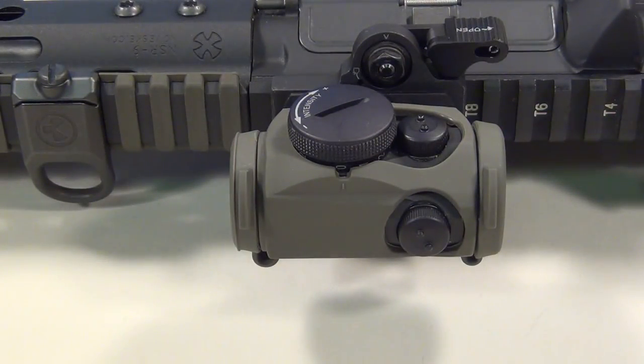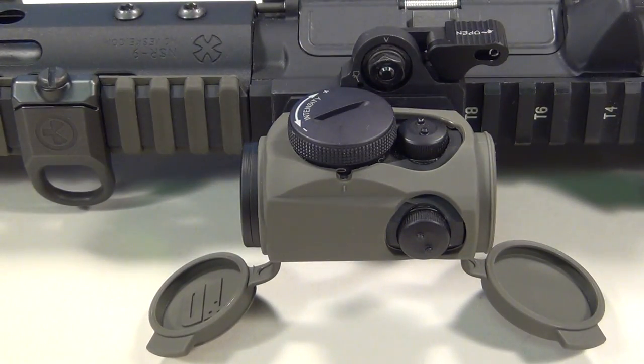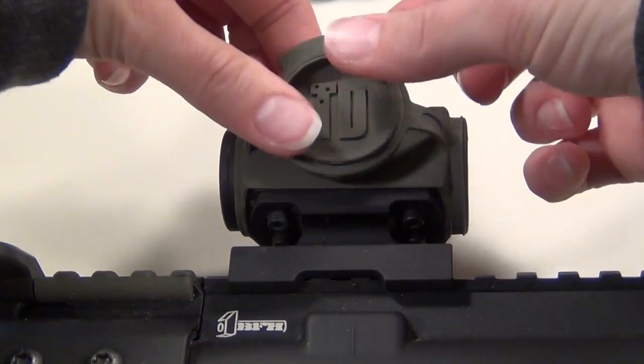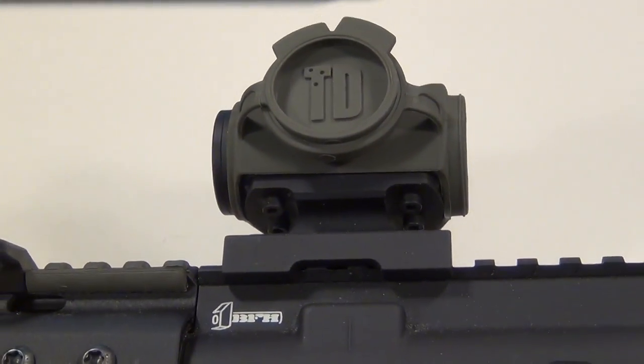They do pop open really easily with one hand, but I'm using two just so I don't knock over my camera. And as I said, you just snap them into each other on the side to keep them out of the way. There's a little Tango Down logo there on the inside of the cover.